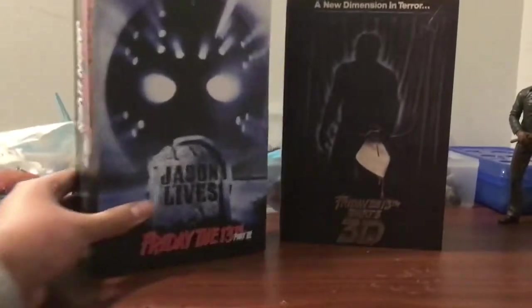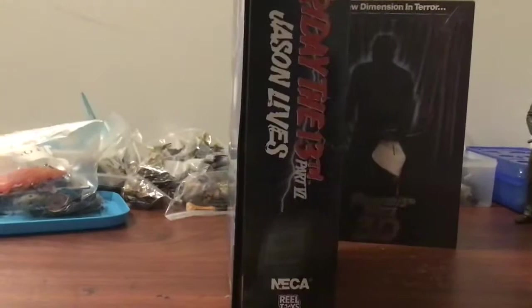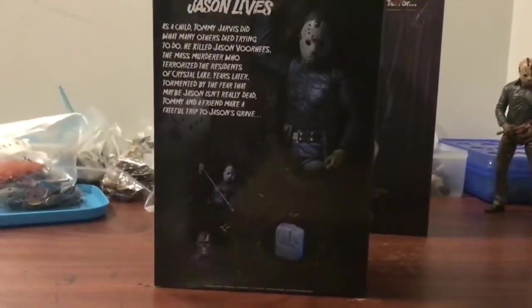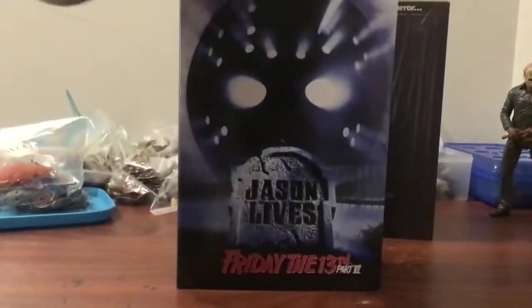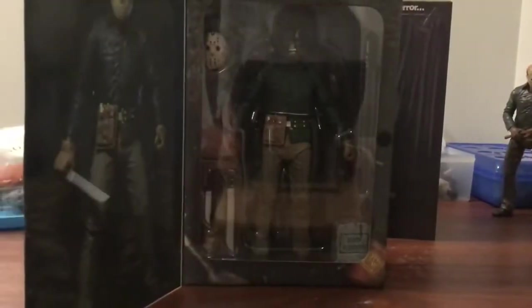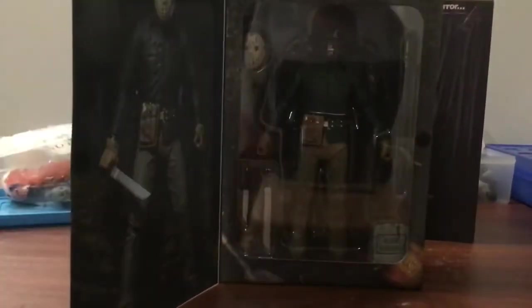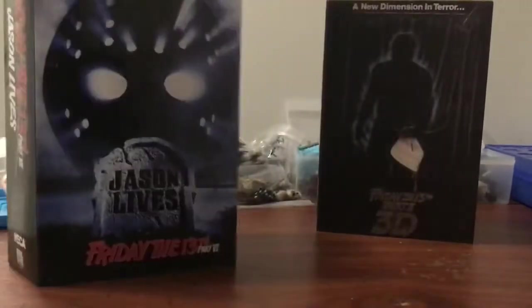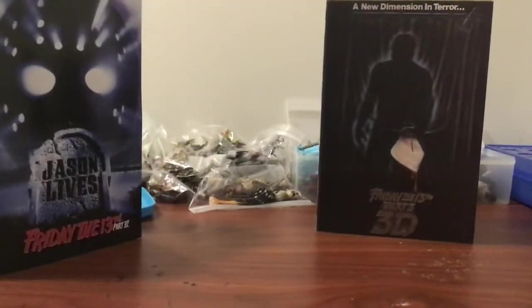So we have Part 6, which is the one I was mostly excited for, and Part 3 as well. There's the side, the back, the other side, top, the bottom. And once you've been inside, it's a bit of a switch — instead of the mask being on Jason, the mask is a separate piece. Of course, it's their first ever Ultimate Jason. I always consider it one of the more underrated figures.